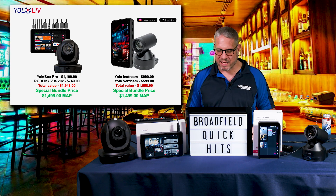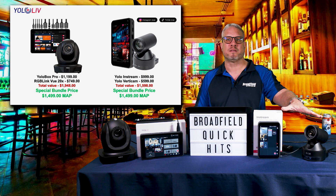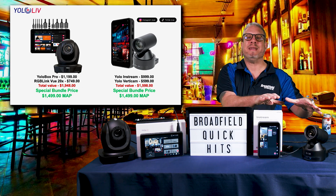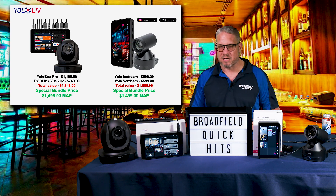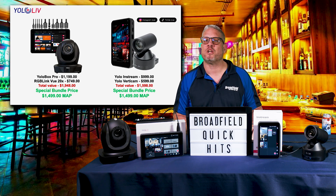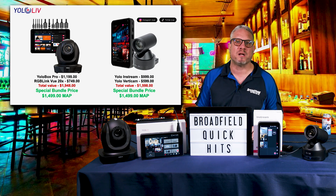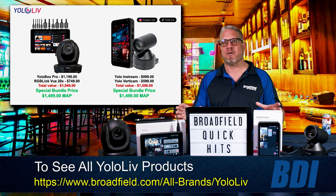The In-Stream bundle, to my left over here, gives you that same capability but in vertical video format for going live directly to Instagram and TikTok — your choice. These bundles are priced at just $1,499.